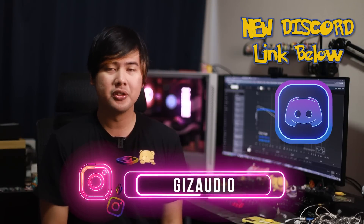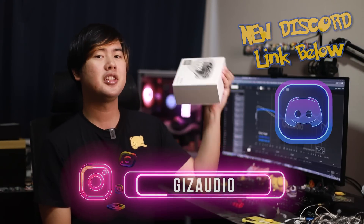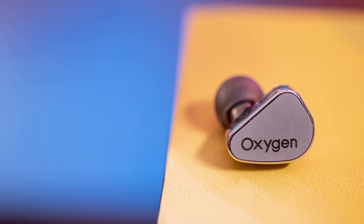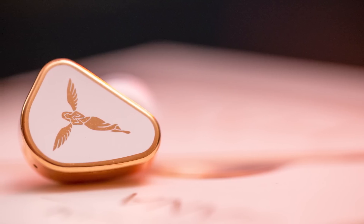Hey friends, Timmy here, welcome back to Available Gives Audio. Today we have a review of the TansJim Cara at $189. It comes in to replace the now quite old HANA 2021. Two years is a long time in the IEM market. We mainly know TansJim for two IEMs — the Oxygen and the HANA 2021. There is also the Tanya DSP, but that's a little more new and hasn't really caught on yet.